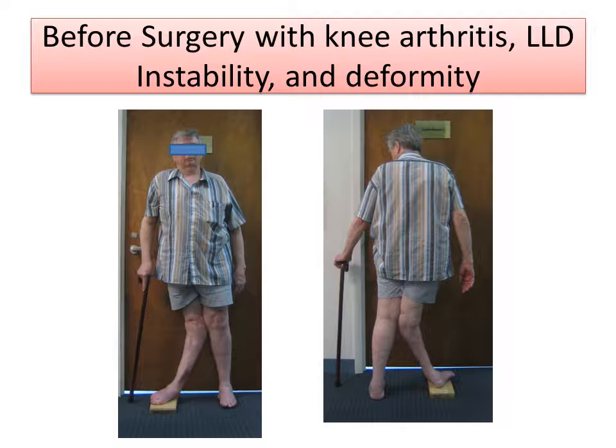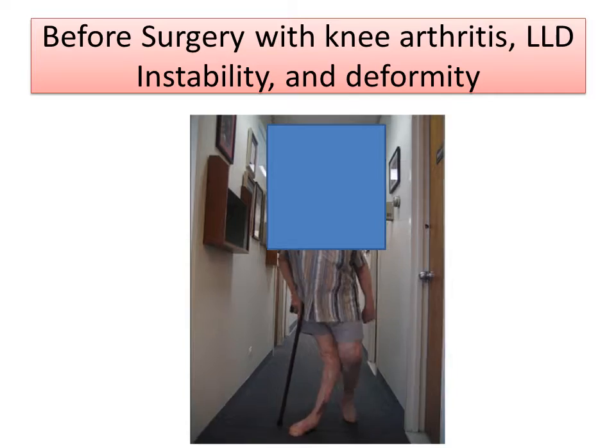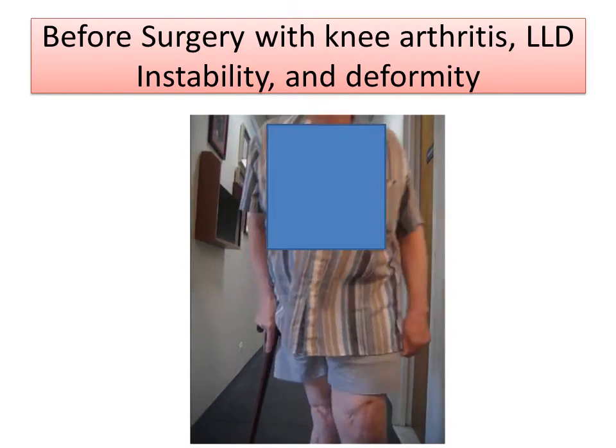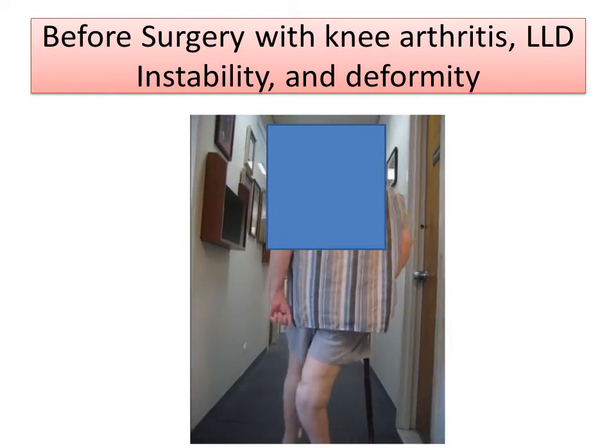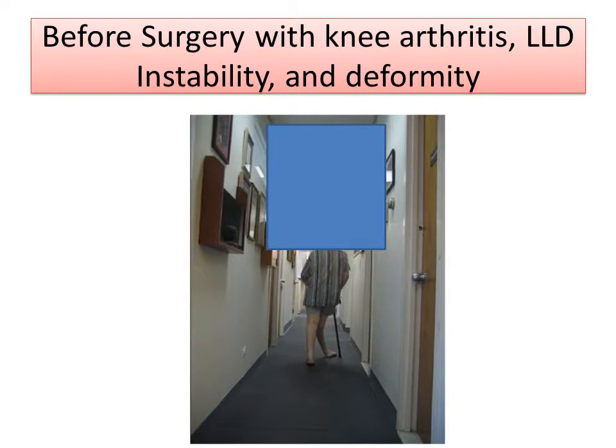Notice this gentleman here before surgery with a large valgus or knock knee deformity on the right side. He has difficulty standing, his knee is unstable, and he has leg length discrepancy. This is a video showing his surgery. Notice the instability of the knee and the real difficulty with gait.